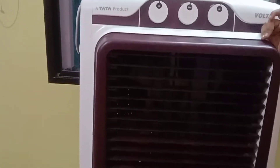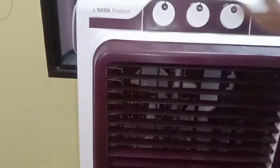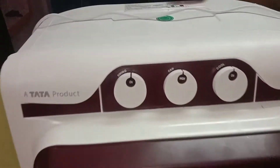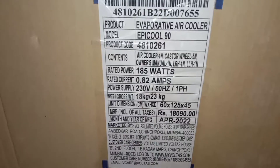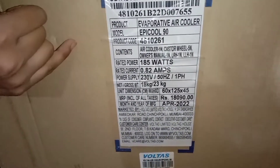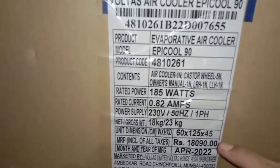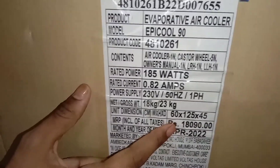This is the only color of this product. This is a very beautiful Tata product. You can see all these products here. You can see how much it is. This is the price and quality.